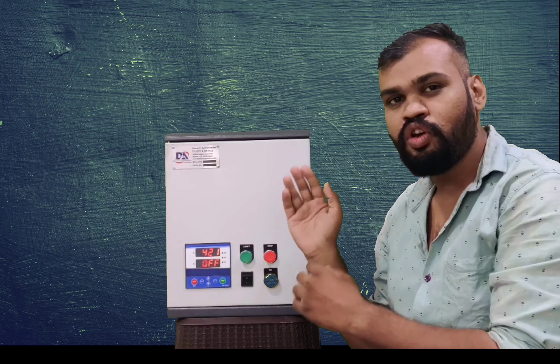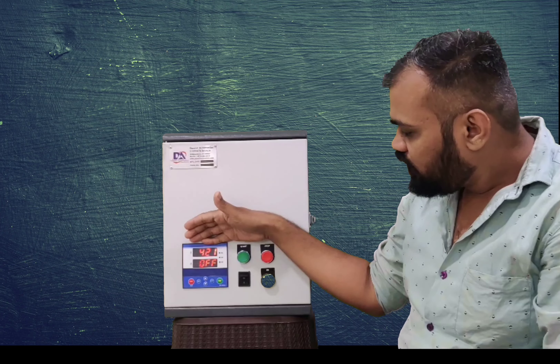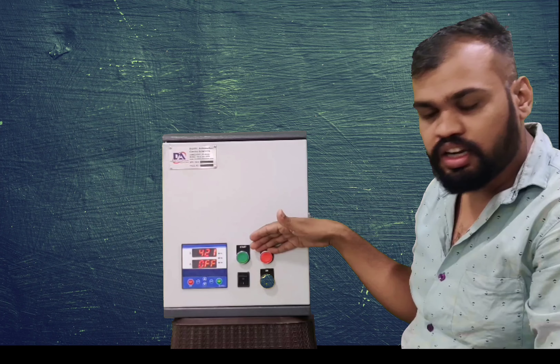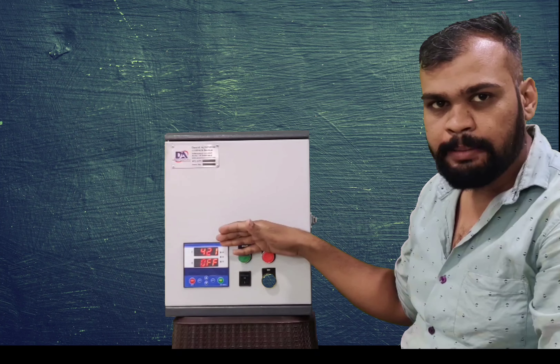Let's show you a little overview. This is our controller, which is the Star Delta Starter. This is our remote start-stop push button, on-indication lamp, control switch, and on-off switch.